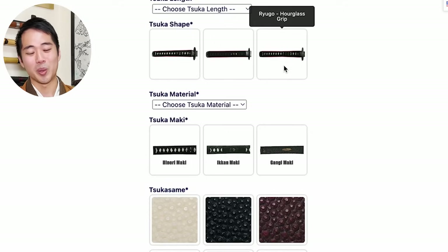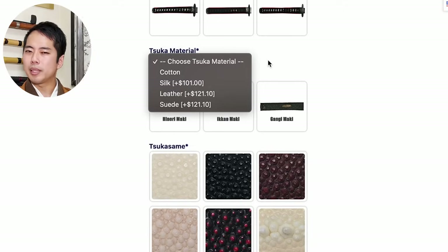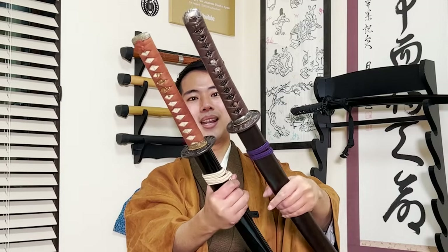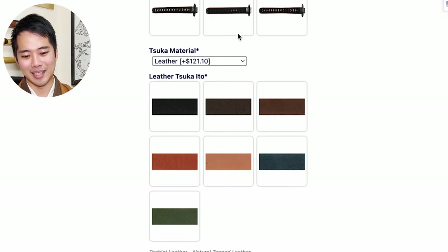There's also the tsuka material - this is talking about the wrapping. There is cotton, silk, leather, and suede. For example, this one here is leather, and my first yaito has cotton wrapped around it - you can see they look completely different. In terms of using the yaito for training, I've heard that suede is probably the most recommended one. But as for design, I personally like leather the most. After choosing the material, you get to choose the color of the tsuka wrapping as well - black, dark brown, brown, and all the other colors.